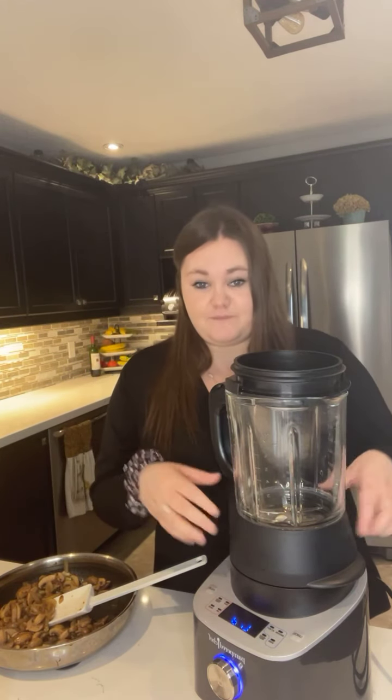Hello everyone and welcome to my kitchen today. This afternoon I am making my favorite soup in the deluxe cooking blender — it's mushroom bisque soup. Personally I am not a mushroom soup fan; the ones that come in cans and all that sort of stuff, I just don't really like. But mushroom bisque soup made in here is really amazing.